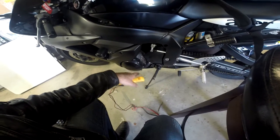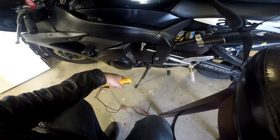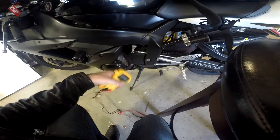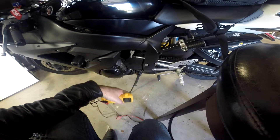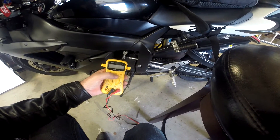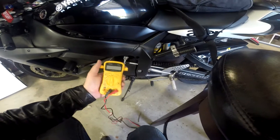An ElectroSport stator is under 200 bucks — you can get them on eBay. Do your research: for example, on the Yamaha, the ElectroSport stator actually puts out more voltage than the OEM one that comes with your motorcycle. So if you're having problems, it's either your battery, the rectifier, or the stator.